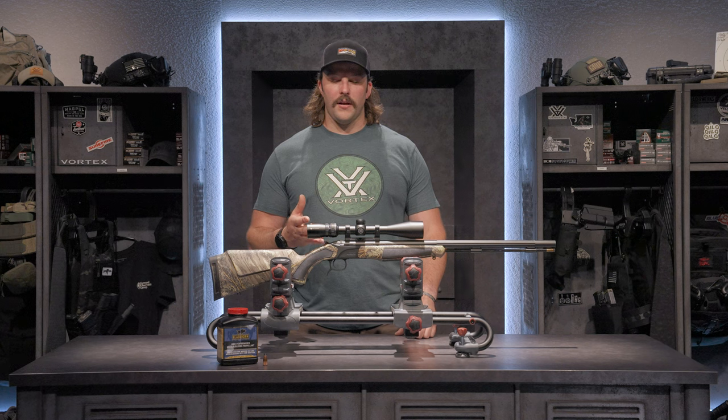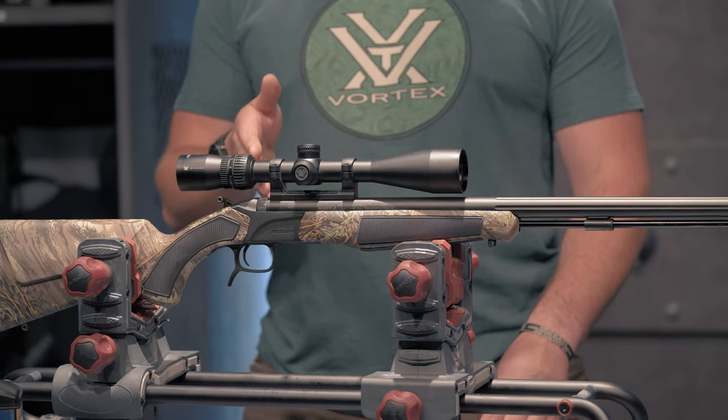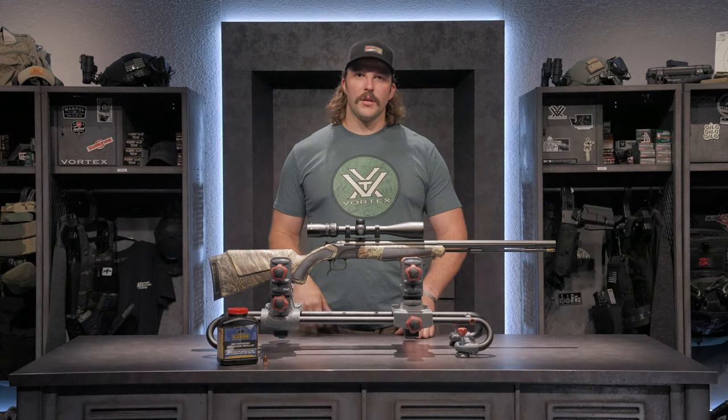One of the cool features about this gun is that it has an interchangeable breech plug. I actually changed this breech plug out to a Powder Horn 209, so it accepts 209 primers, which you can see up here in front of the gun.